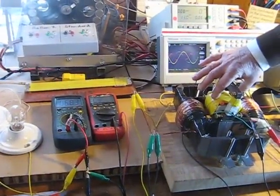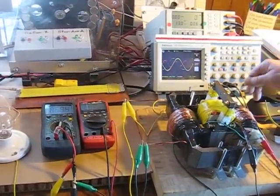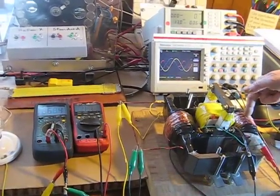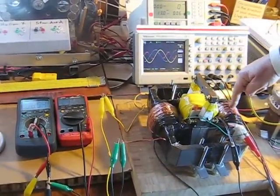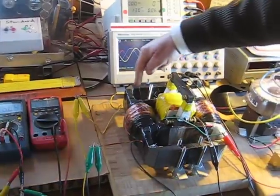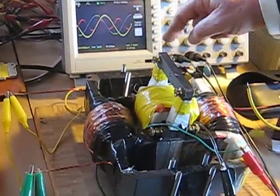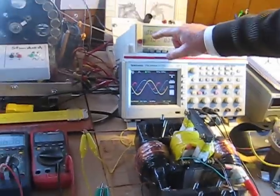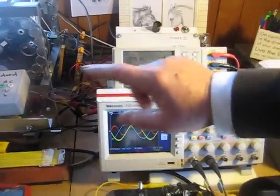Here we have the bi-toroid transformer with the primary in the middle, secondary one and secondary two. With the two secondary coils on load, the secondary induced flux from secondary one travels into secondary two in this direction, and secondary two does the same thing. There is no secondary induced flux coupling back through the primary.